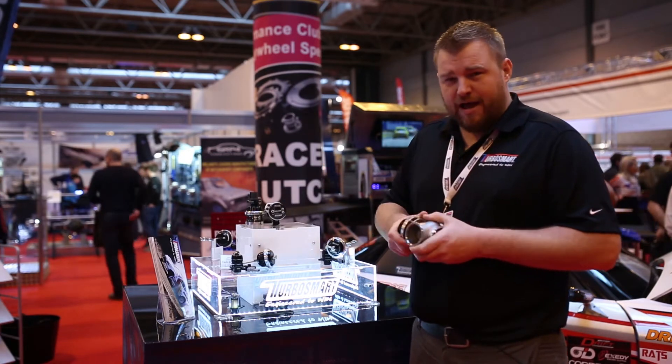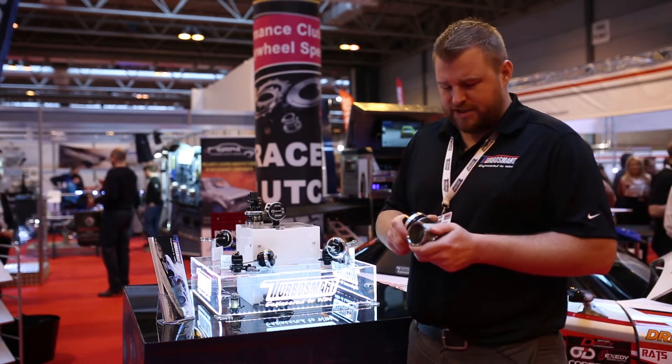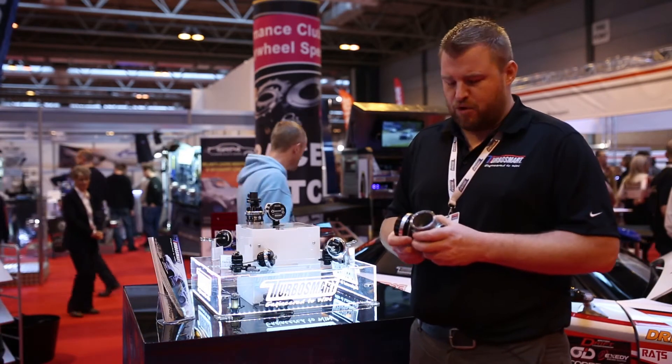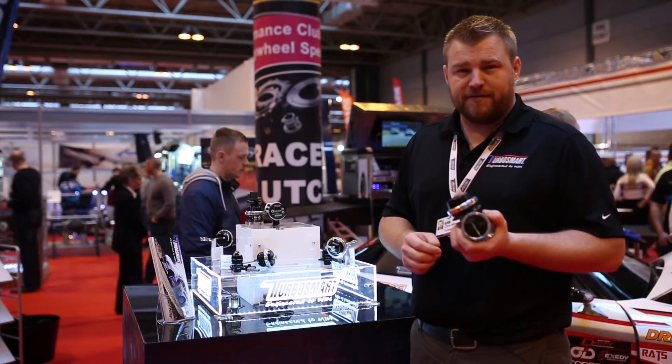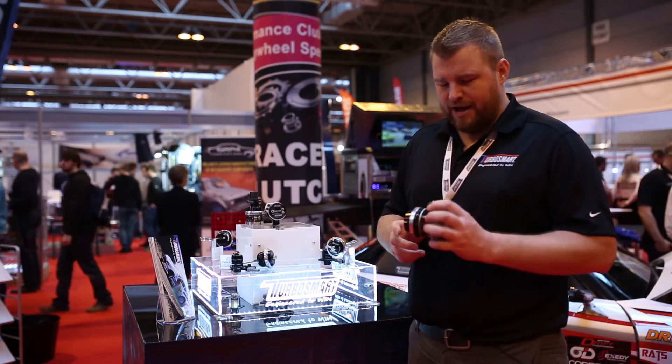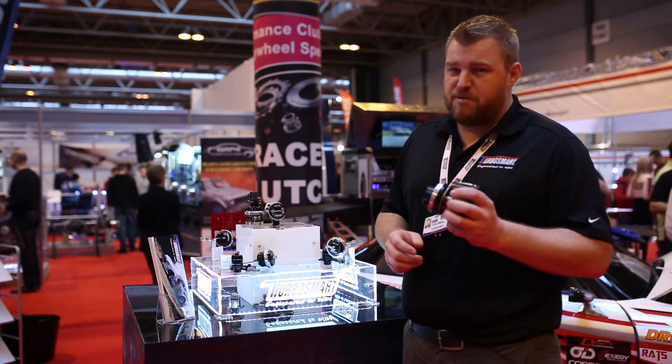We've taken our very, very large wastegate range, which is probably the largest in the world, and added the ProGate Lite, which is a 50mm wastegate with a much smaller footprint than your average 50mm gate. It fits right between our traditional 45mm and 50mm gate for both price and performance.